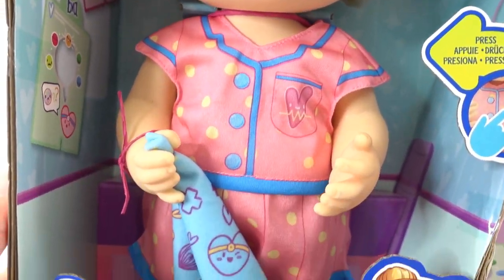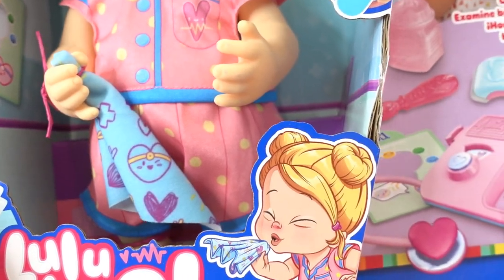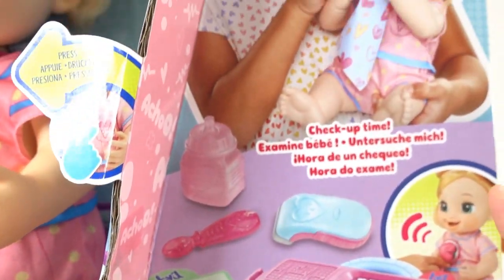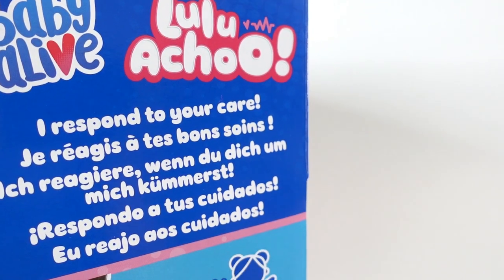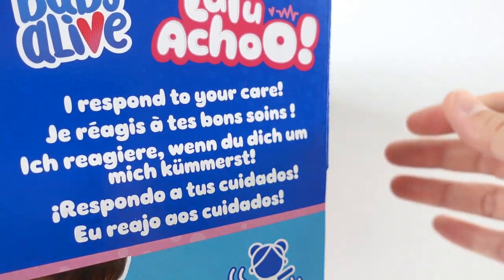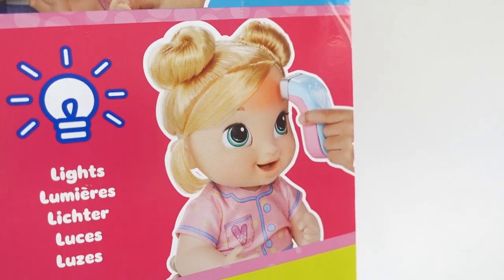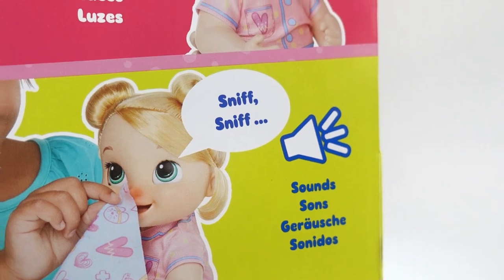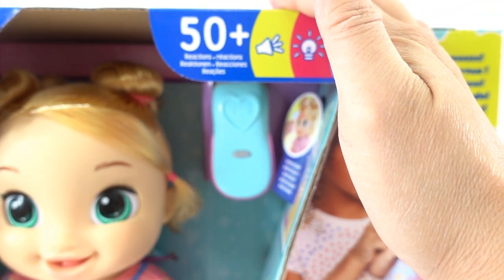Look at this cutie. Her name is Lulu Achoo and she is not feeling too well, so you need to give her a checkup. Here on the side it says Lulu Achoo actually responds to your care. Her eyes and her arms move, she lights up and she also makes sounds. She's super smart — in fact she comes with 50 plus reactions.